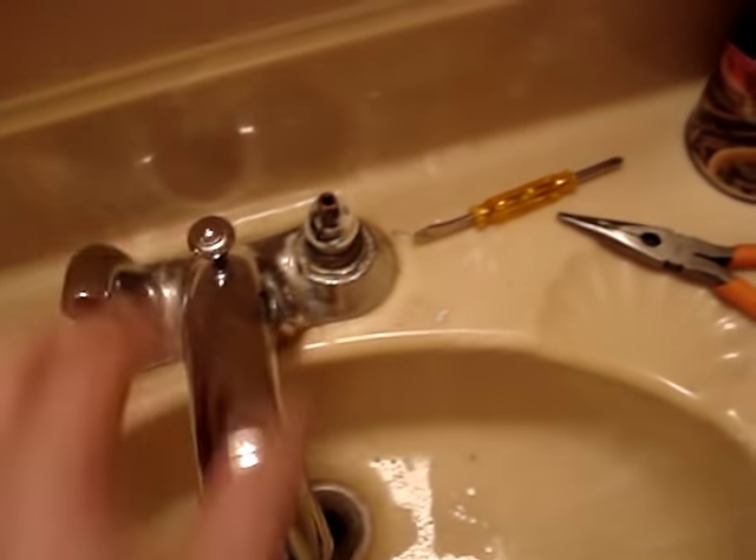There are grooves in the side of your stem — you can see the plastic pieces sticking out here in the actual faucet. Obviously you want those pieces to go in these grooves. It can go in one of two ways. I think that's how mine went in, so we're going to go like this. Now we're going to put back the nut that's holding the stem to the faucet — that's been sitting in my CLR mix.